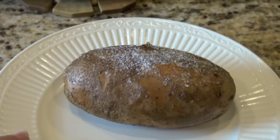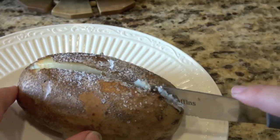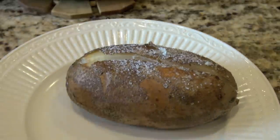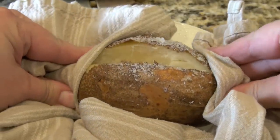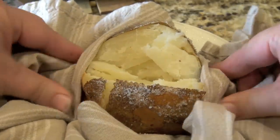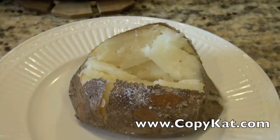Here's our baked potato — I'm going to go ahead and cut this open. You can see the salt stays right on top to make it so delicious. Now, of course, it's still screaming hot, so use a towel or something other than your fingers at this point, because burning yourself before dinner is never fun.